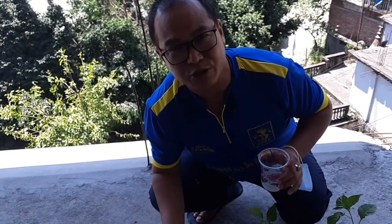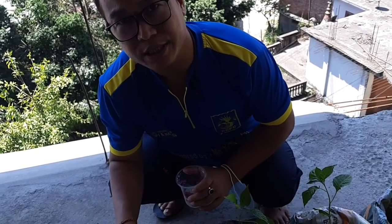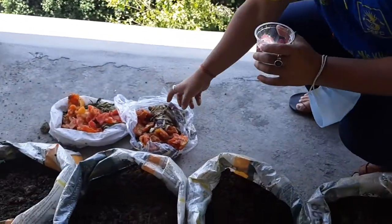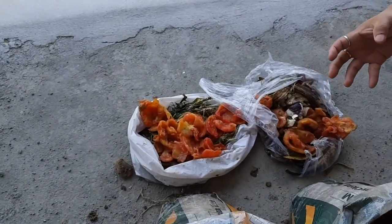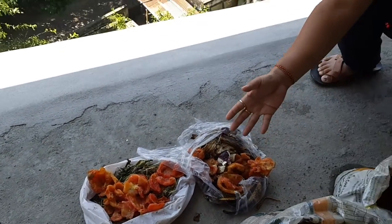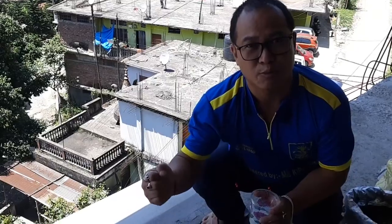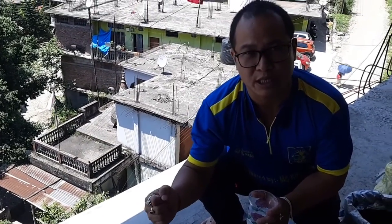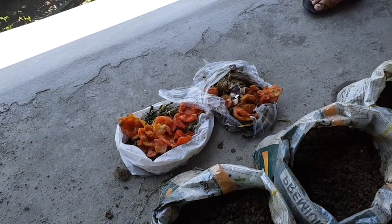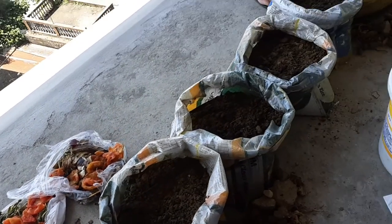Absolutely right. In everyday life when we go to the kitchen, lots of fruit leftover is left which we can use. As you can see here, I am using all the kitchen waste. You don't need to throw it in the dustbin because it will make things dirty. You can dry it in sunlight, and after that you can crush it with a mortar and use it as manure. You are also helping us in saving our garbage.